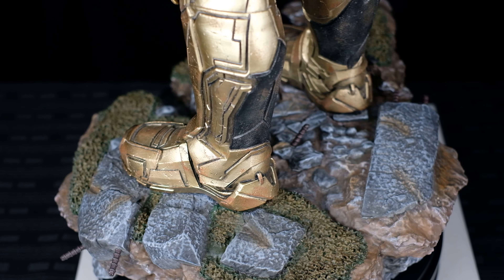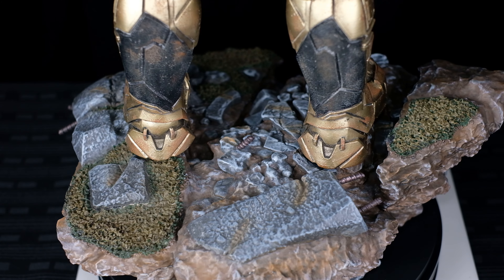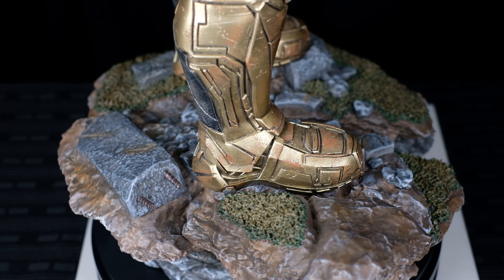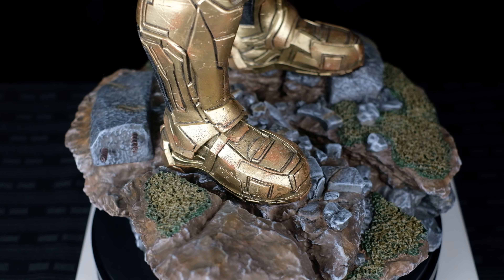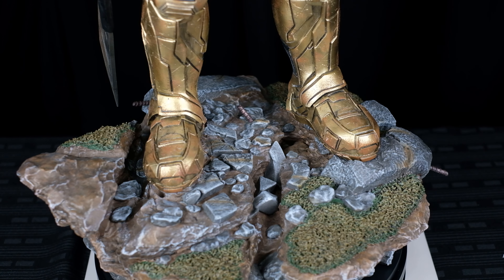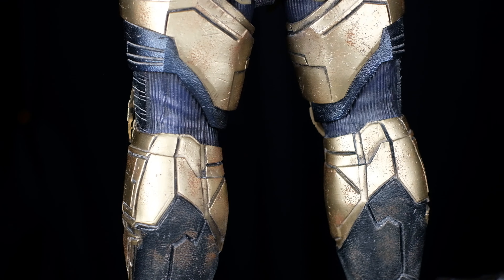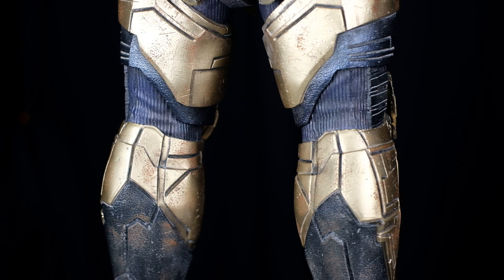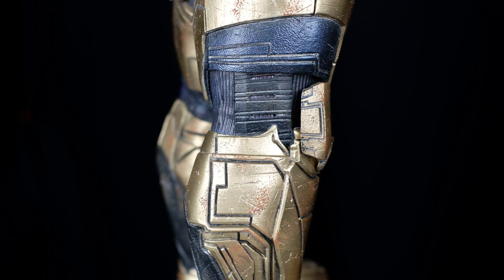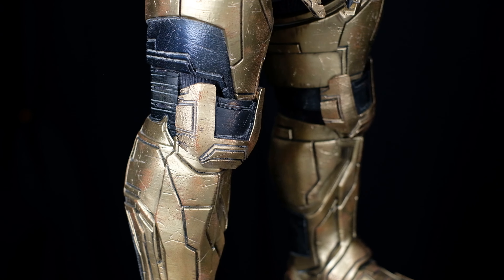Thanos' boots look really good. Paint is really great — this black area looks like it's made out of real leather. It has some little dirt on it. Sculpt is really good; it has a lot of detail and a lot of weathering all throughout. Onto his legs, the armor is consistently sculpted from his boots up to his legs. Still a lot of weathering — it really shows that Thanos conquered a lot of enemies before facing the Avengers. The black leather looks really good, with a lot more dirt compared to his boots. Paint and sculpt is excellent.